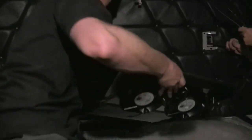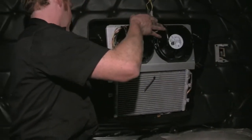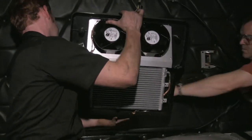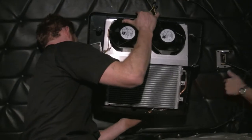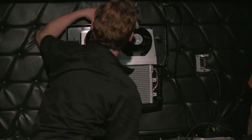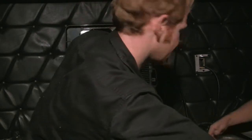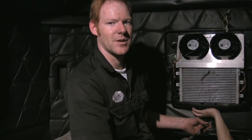Once you have your cables pulled through the upholstery, it's time to install the evaporator. As you place the evaporator against the back of the cab wall, be sure to pull the tension out of the cables. Attach the evaporator to the cab wall using four self-drilling sheet metal screws.